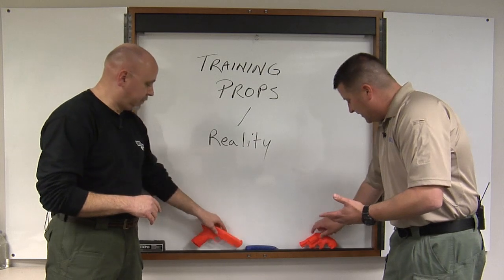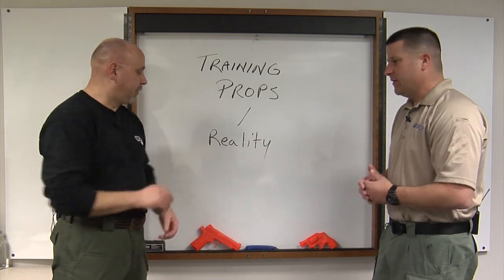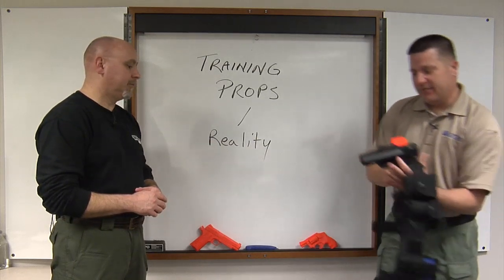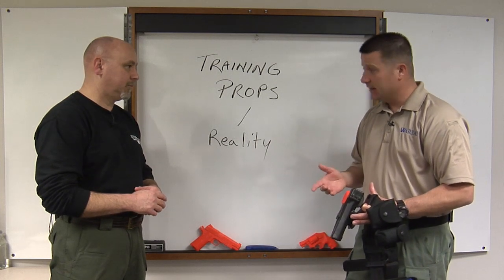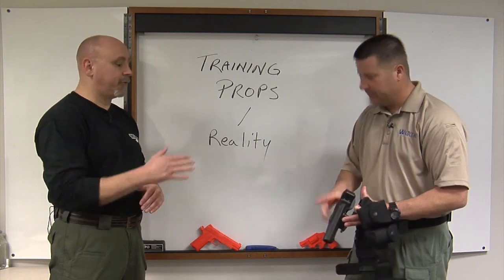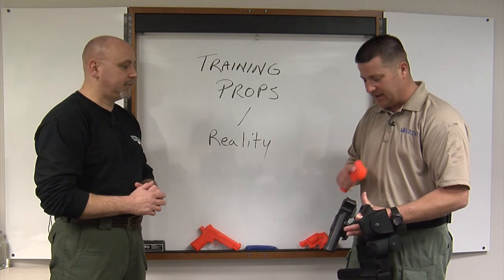It's a good idea to have these types of weapons to train with. The weight is a little different, but these are made to exacting dimensions. Here I have a holster with a Black Hawk training gun in it, and it works just like a real firearm would — it holsters, fits for holster function, and snaps into place.